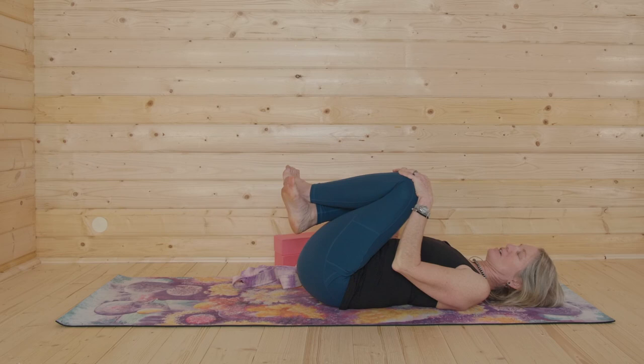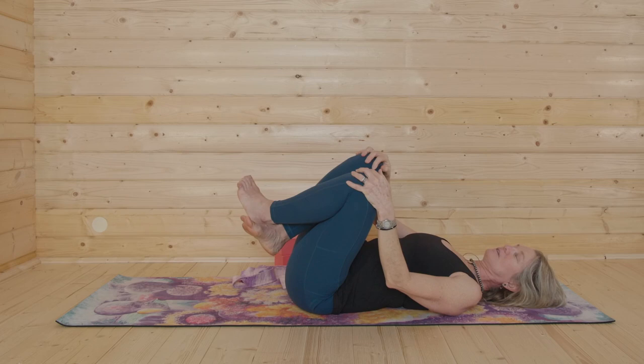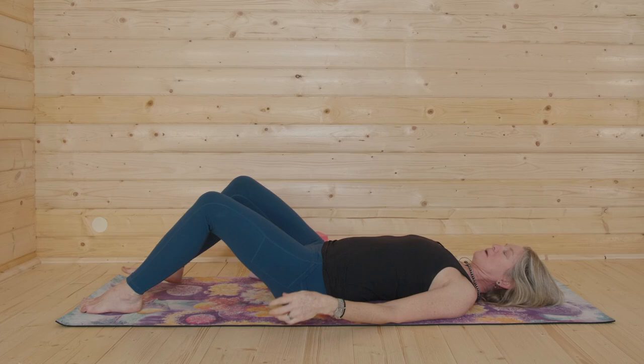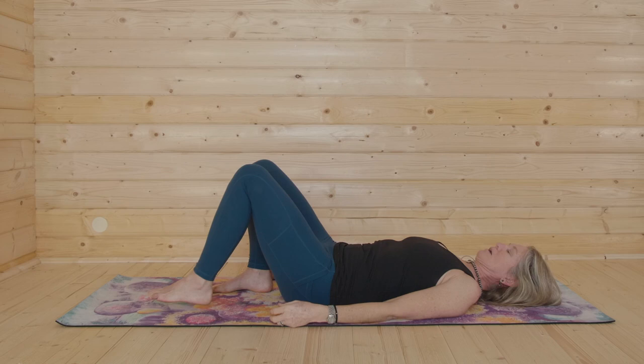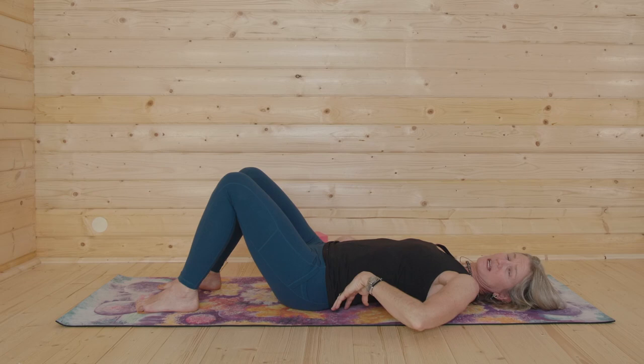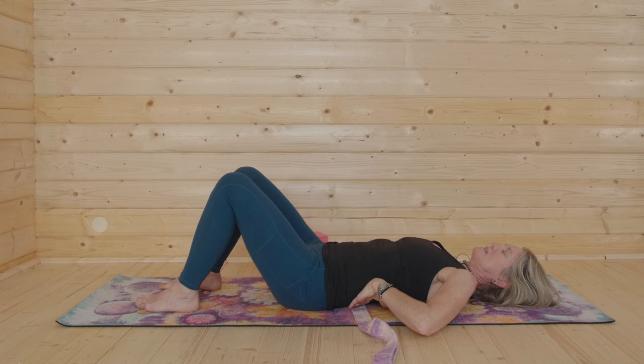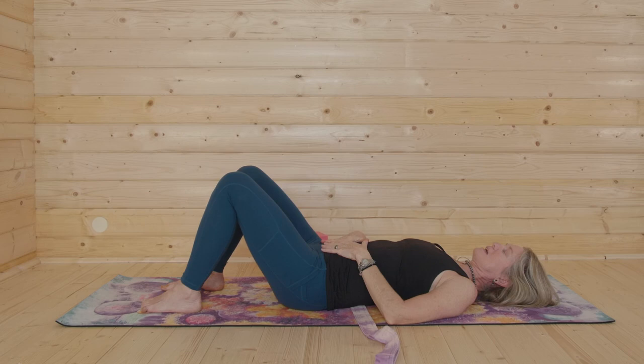We're coming into what we call constructive rest posture. Let your back and spine relax. Feel free to hug your knees into your chest first and be playful. Acknowledge your back body fully supported by the ground. Place your feet on the floor about as wide as your hips. Not so far that your back is arching, and not so close that the low back presses into the ground — a sweet space right in between. If you have a strap or a towel, slide it right underneath the arch of your lumbar spine.